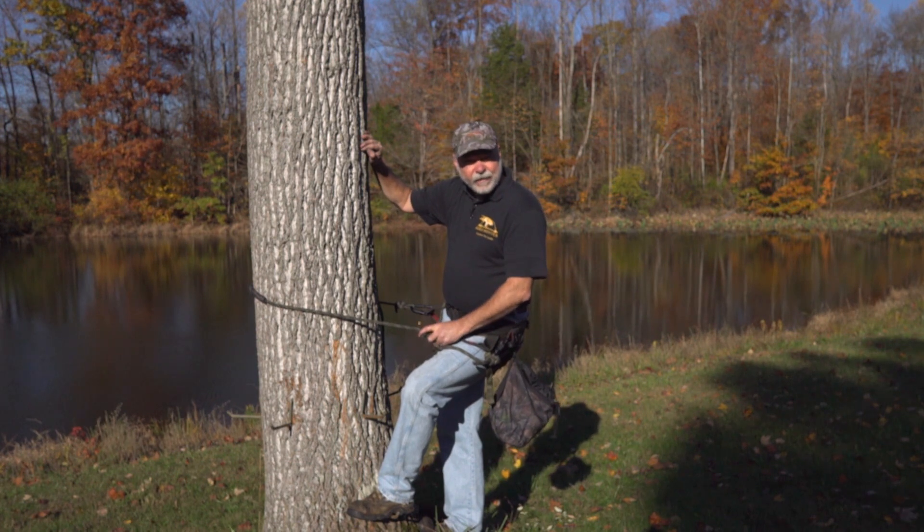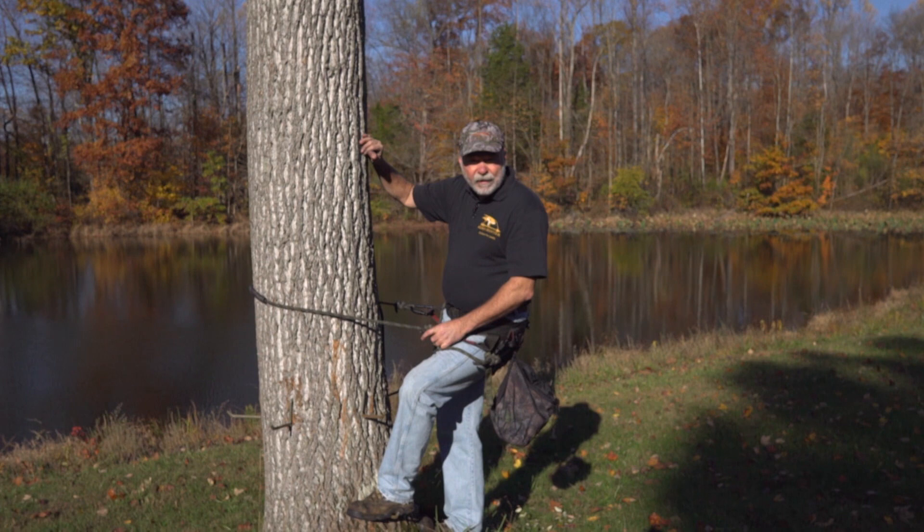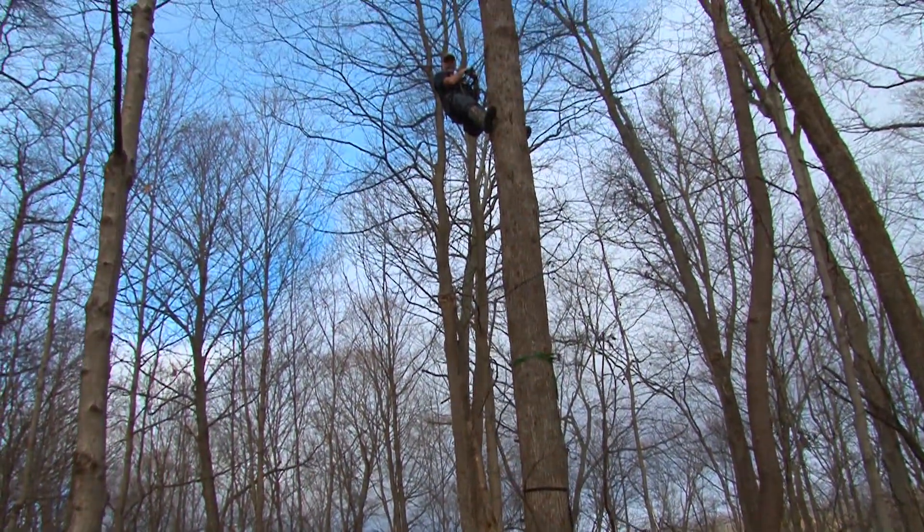The other really great advantage of a tree saddle is you can just continue climbing up, setting your tree up so that you can ascend up to 30, 40 feet if necessary.